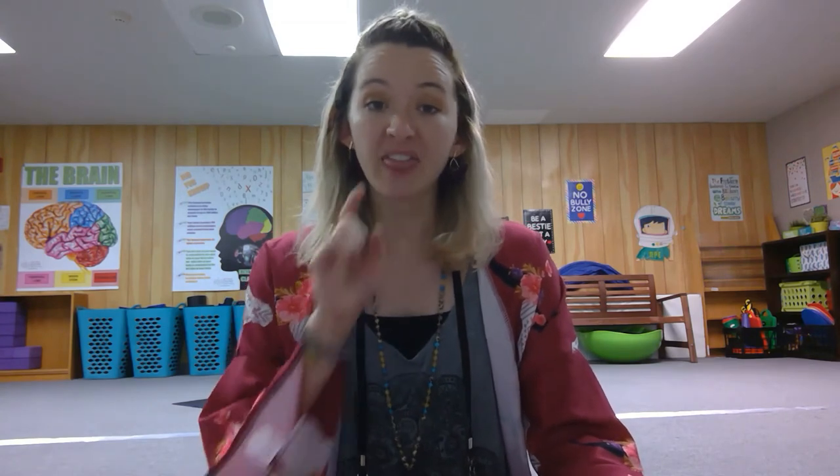Now let's try lion's breath together. This is an energizing breath and it's going to allow your students to be a little silly because you're going to make a really funny face. In lion's breath, when you inhale, inhale like normal, but when you exhale you're going to open your mouth, stick out your tongue, and look up at the ceiling like a lion is yawning.